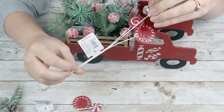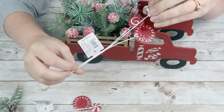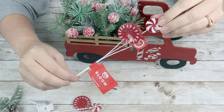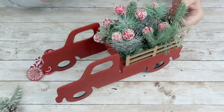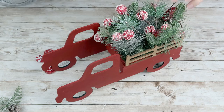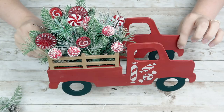Once I have all of those in there, I actually found these little lollipop picks at Joann's — they were 99 cents, plus on sale. I just thought they were so cute, so I grabbed two of them, cut them all apart, and stuck them in my arrangement. And that's all you've got to do for this DIY. I think this turned out so adorable — it is my absolute favorite out of all of my peppermint DIYs today.